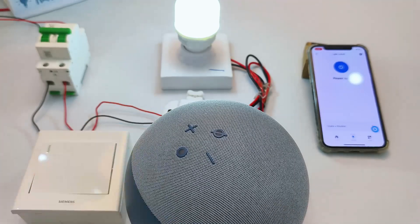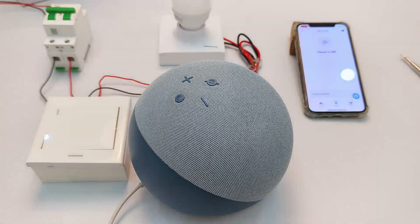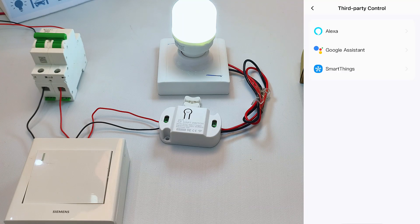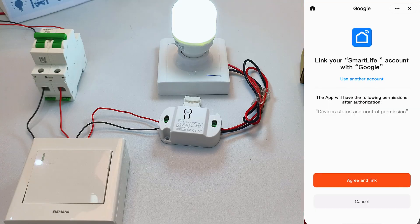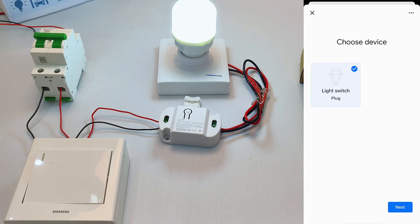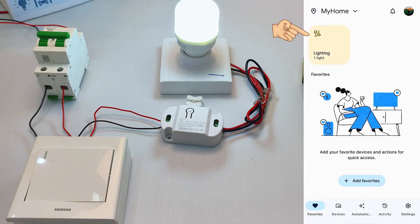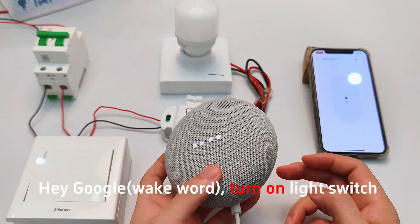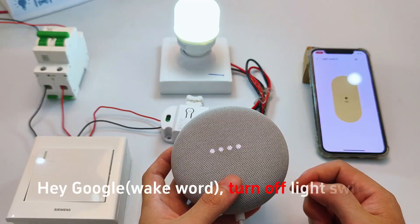Now try voice commands. Alexa, turn on the light switch. Okay. Same steps for Google Assistant — watch the demo. Hey Google, turn on light switch. Hey Google, turn off light switch.